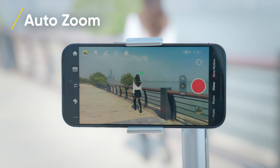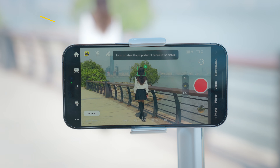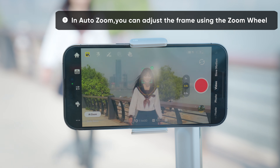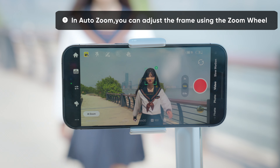AutoZoom: select a subject to track and tap AutoZoom. Flow will automatically zoom in or out according to the position of the subject so they always stay the same size.